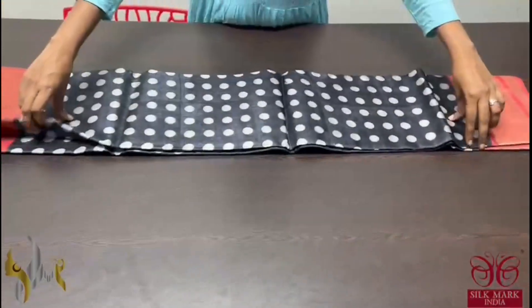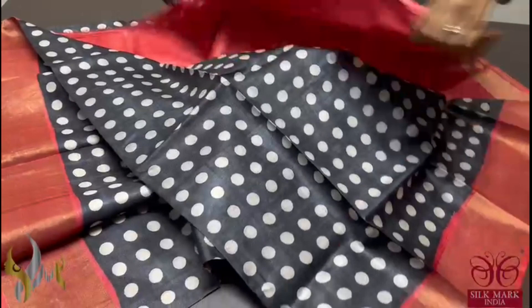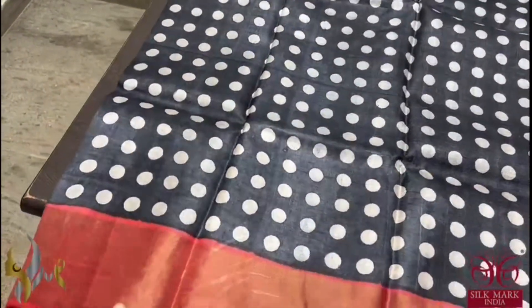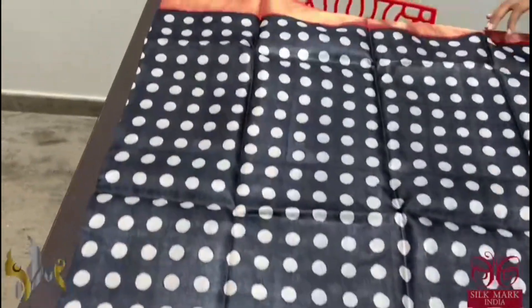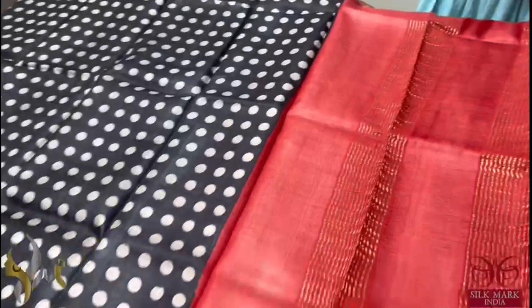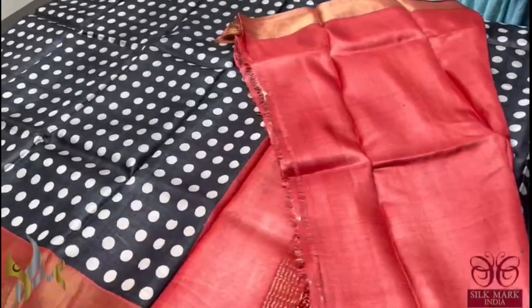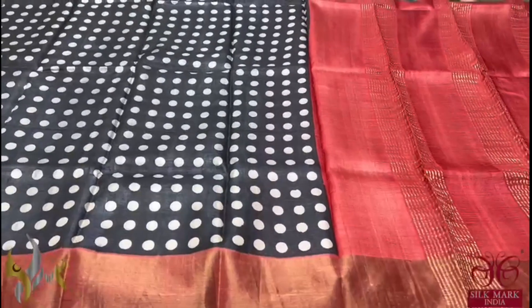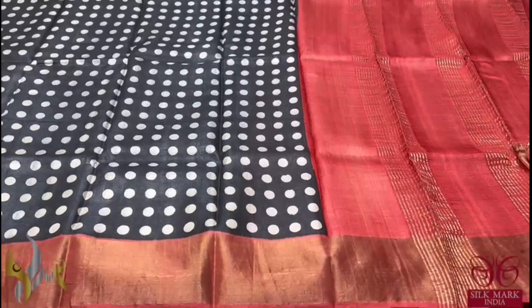Pure Tassa Silk Sari, premium quality, hand block printed with zari borders — a very beautiful polka dots design sari on black base. Small polka dots all over the sari in cream color. We have a contrast maroon color border; the same maroon color is given for the pallu with zari lines, and the blouse piece is plain with the same pallu color. Excellent sari, simple and elegant one, which comes with authentic silk mark.